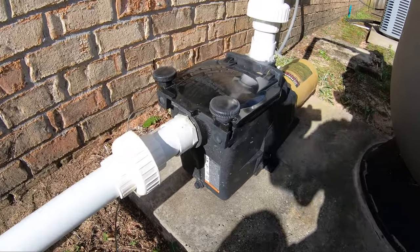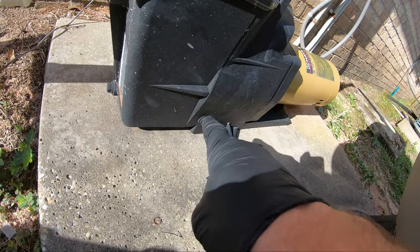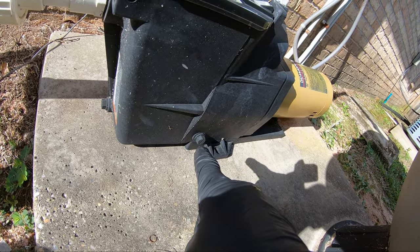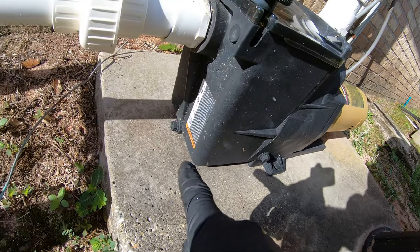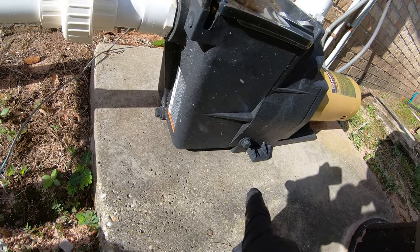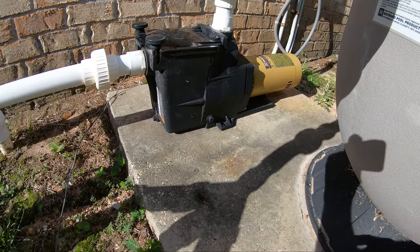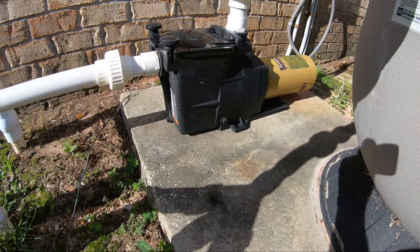There are some drain plugs down here. Always make sure your drain plugs are tightened, because that is a huge way that air gets in. Don't over-tighten them because you don't want them to break, but I've seen where just tightening those up solved the issue.